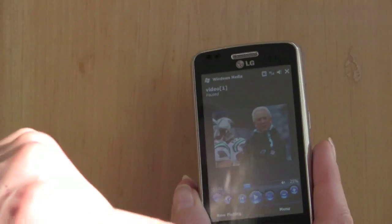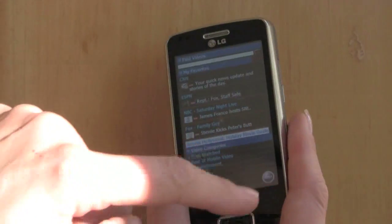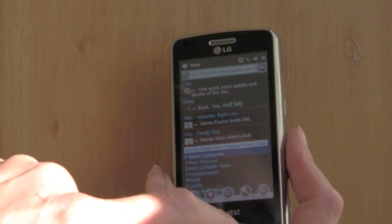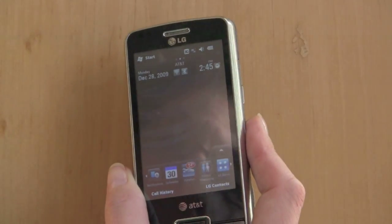The phone also has an FM radio. For video playback, there are no special players — you'll use the standard Windows Mobile approach with Windows Media Player Mobile or installed third-party players.